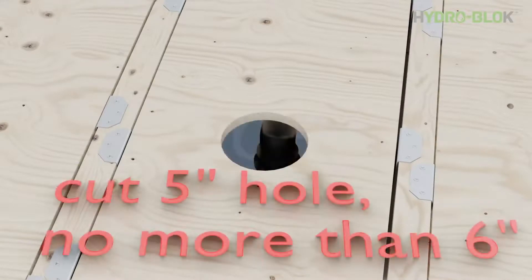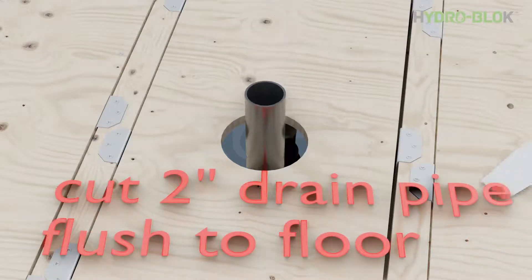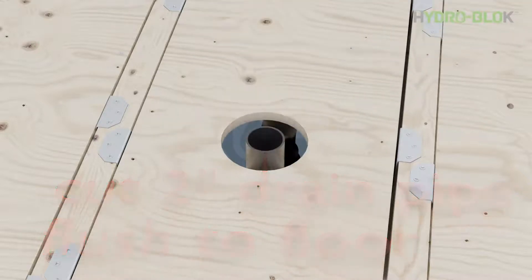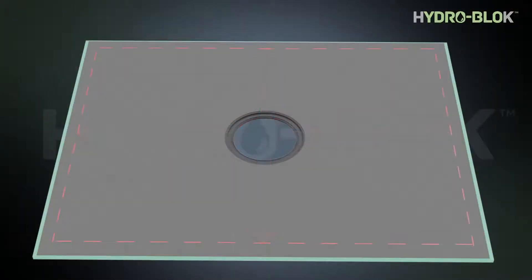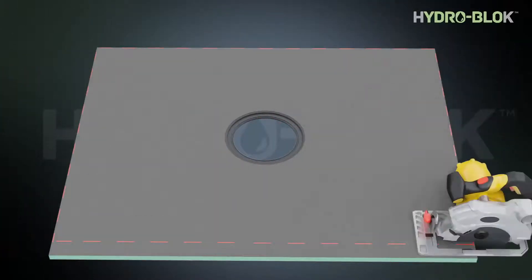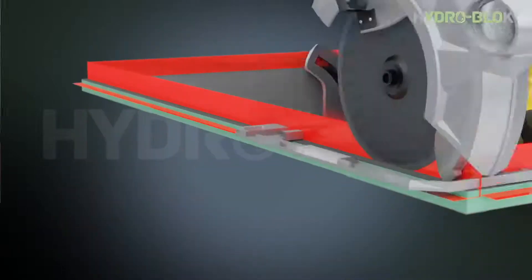Cut a five-inch opening at your drain location — the hole cannot be larger than six inches in diameter. Cut your two-inch drain pipe flush to the subfloor. Cut your shower pan to fit the desired area, leaving an eighth-inch gap around the perimeter. Cut a new notch in the pan to replicate the factory notch on any cut edges.